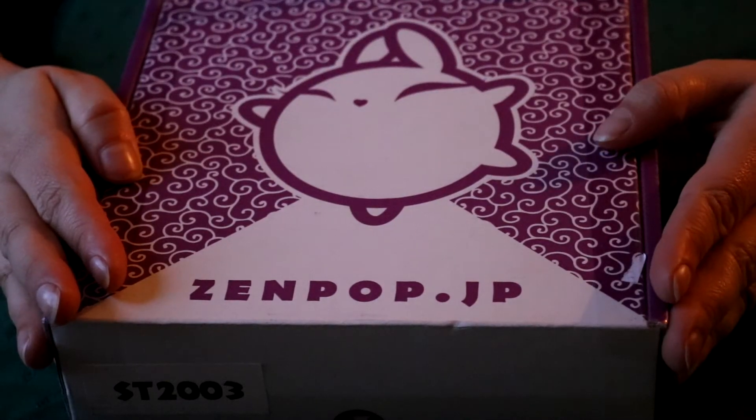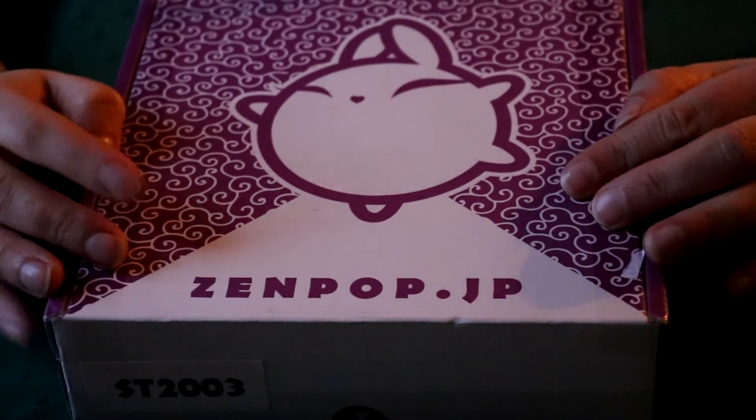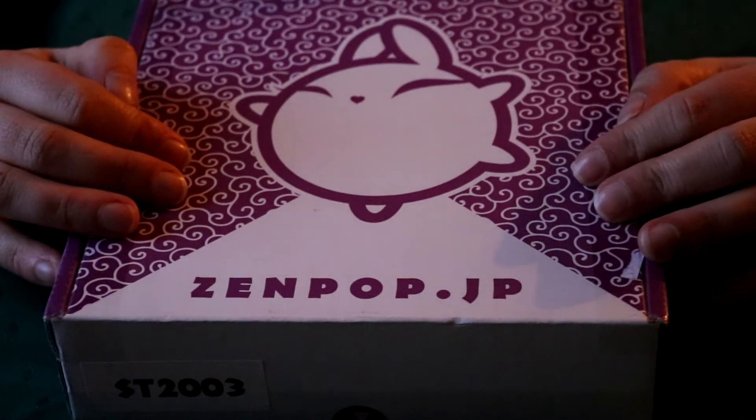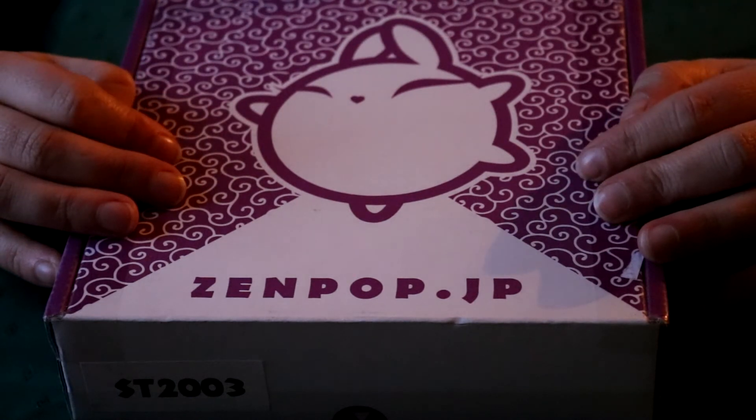Hi, I'm Mon and welcome back to Don't Pick the Box. Today we have Zenpop's stationery box for March for you, and that's about all I have to say about it, so let's get started.